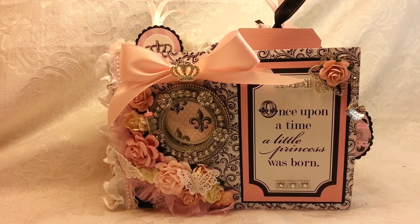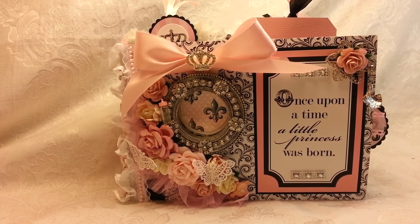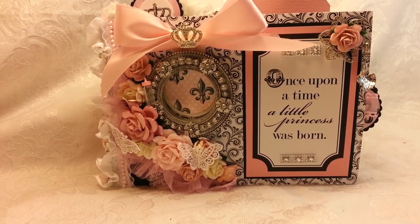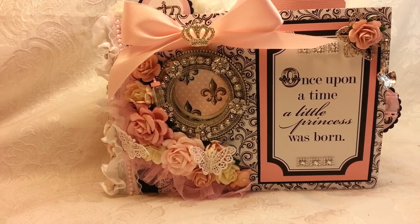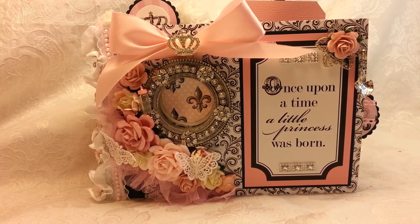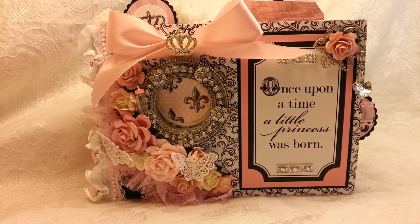Good morning, gals. I wanted to share with you today my new super fabulous, oh my god, to die for BB Chic baby girl album. I spent probably between 10 and 12 hours making this, and I'm super excited to share it with you. I made a video yesterday, but it's kind of yellow and really shaky. I use my phone, so forgive me if I do get shaky because I'm trying to film and show you everything as I go with one hand.